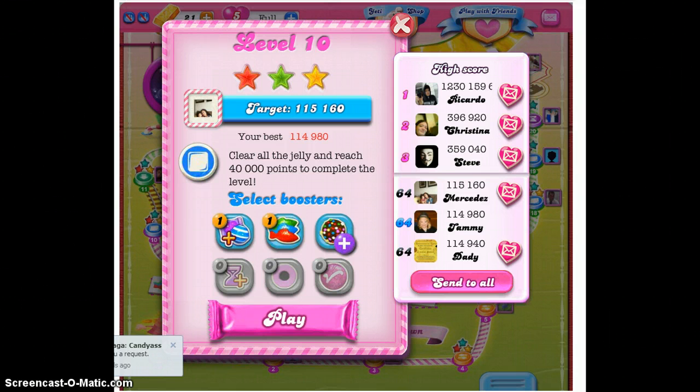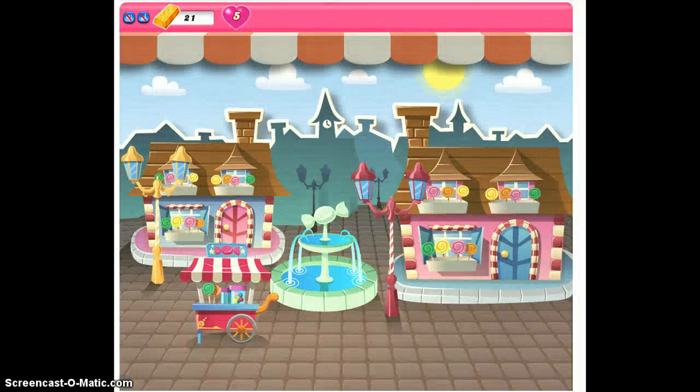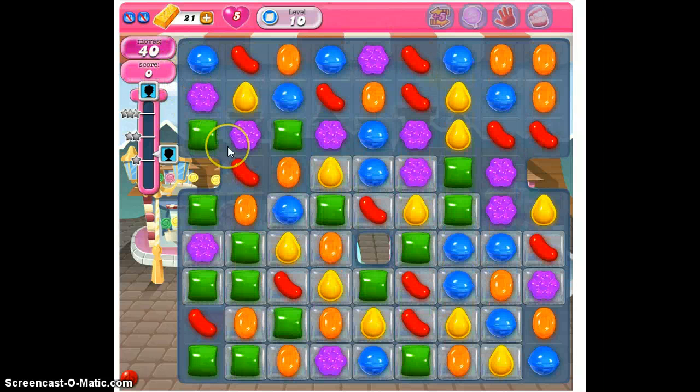We will go ahead and click play and start level 10. The goal for this is to clear all of the jelly and to get 40,000 points. We're definitely moving higher and higher in the points you have to receive to move on to the next level. We've also started getting into meeting two goals to clear the level — clear all of the jelly and get 40,000 on our score.